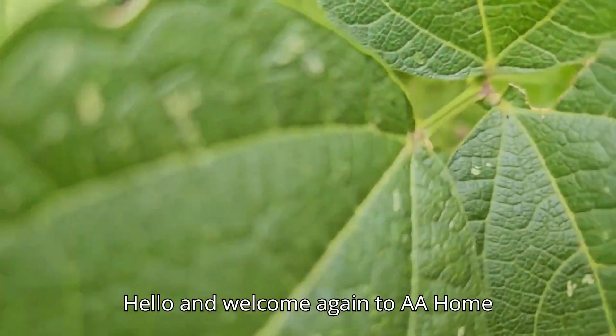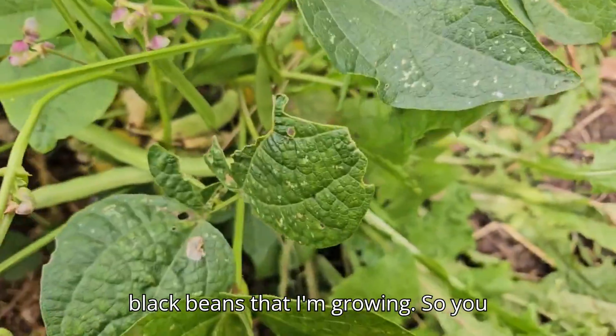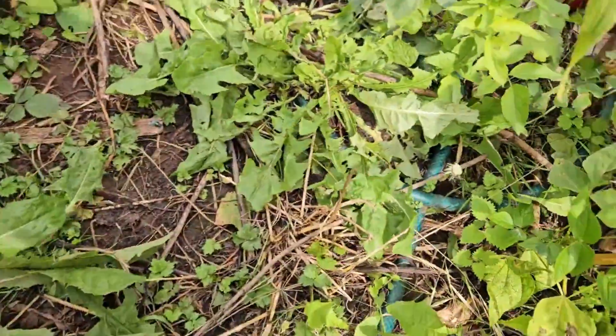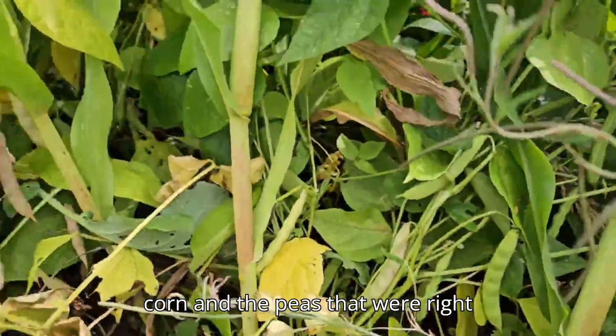Hello and welcome again to AA Home Gardening, just another update on my black beans that I'm growing. You can see there are different stages — the storm came and blew down some of the corn.